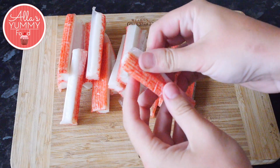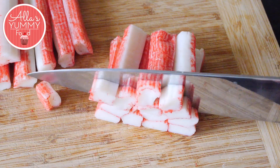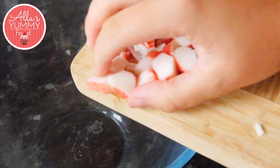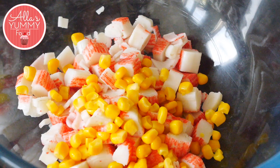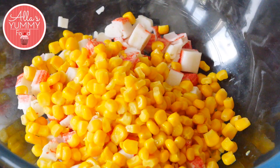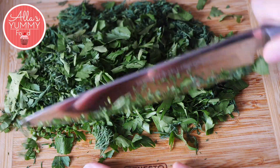Peel your crab sticks and chop them into small bite-sized pieces. Add your crab sticks into a large bowl along with some sweet corn. Then chop up your parsley and dill — I'm using my awesome Samura knives, which are super sharp.